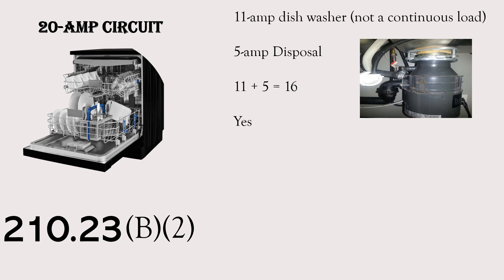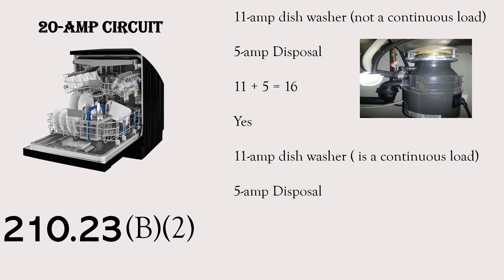Now let's look at scenario two. We have an 11 amp dishwasher, and it is a continuous load. Many dishwashers nowadays are programmable for way more than three hours — I've got one in my kitchen that can run for five or six hours. In my opinion, that one is considered a continuous load. Maybe your inspector doesn't consider it, but if I'm your inspector, I do. So we're going to say for this scenario that this one is a continuous load. We also have a 5 amp disposal — can we still put this on the same circuit?